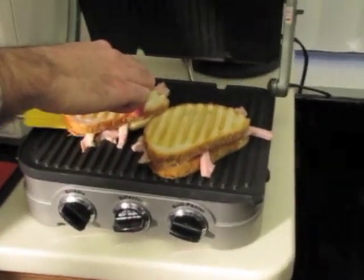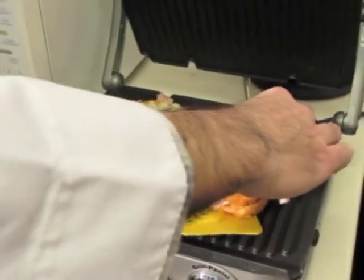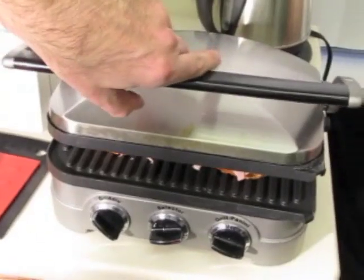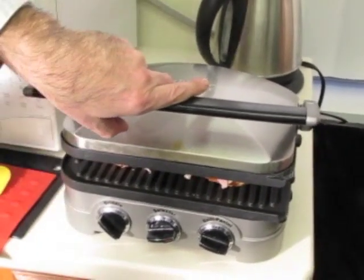Take my high heat spatula and rotate these babies 45 degrees. Continue the cooking process, and we're going to have a spectacular panini in about one minute.